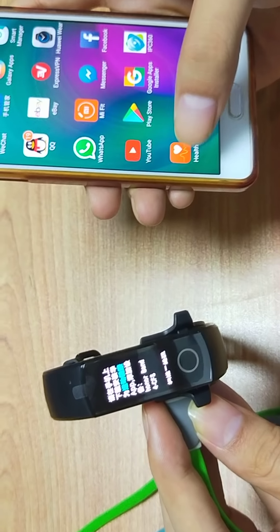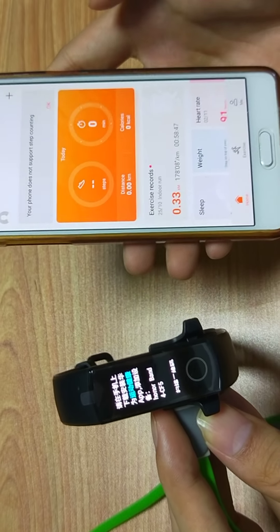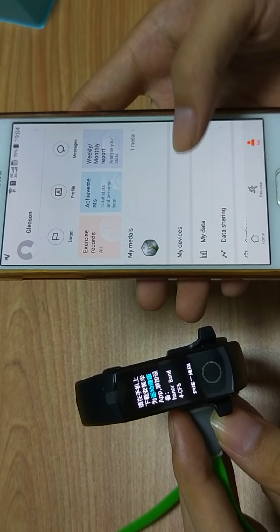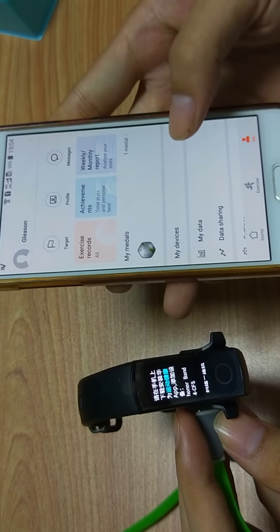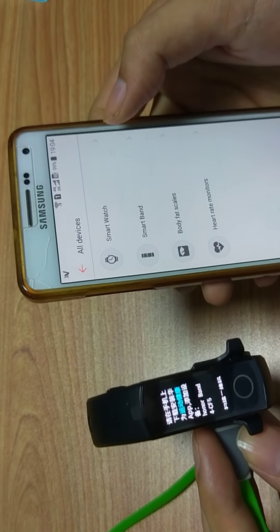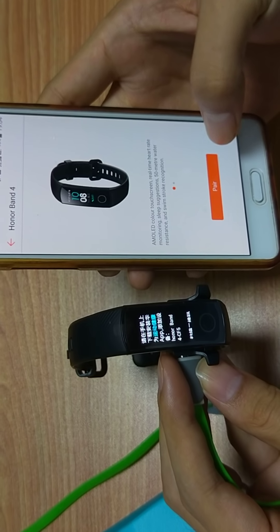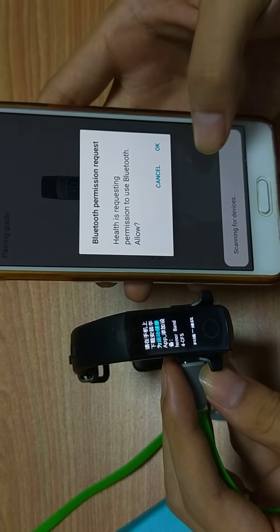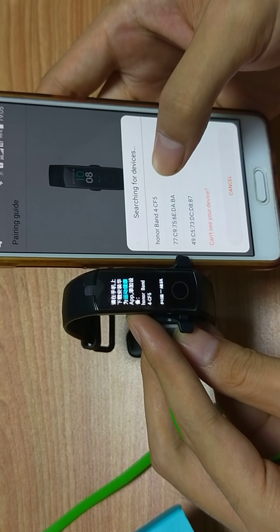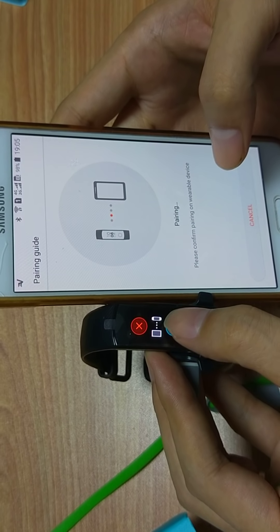The same thing we need to do is download the Huawei Health app, then click login and add a new device. Select Smart Band 4 and click here. It's the same thing — 4CF5 — connect.